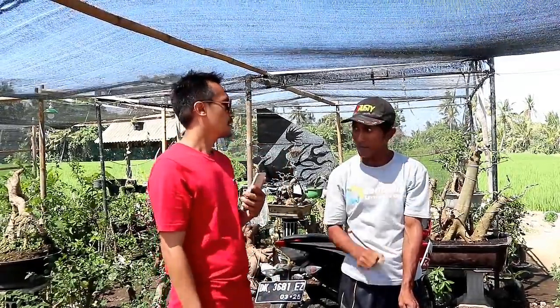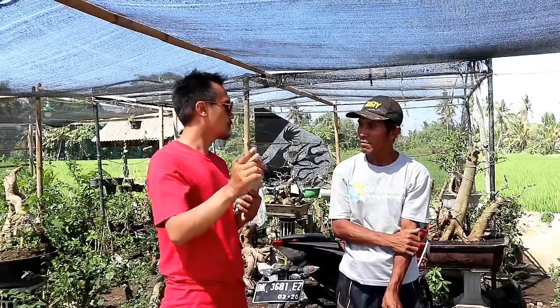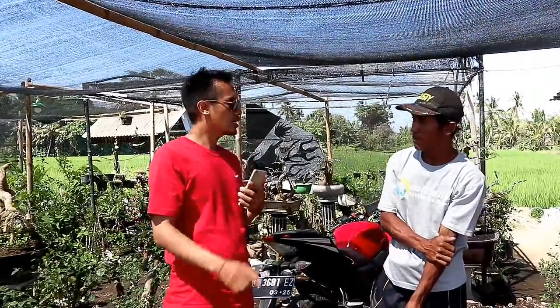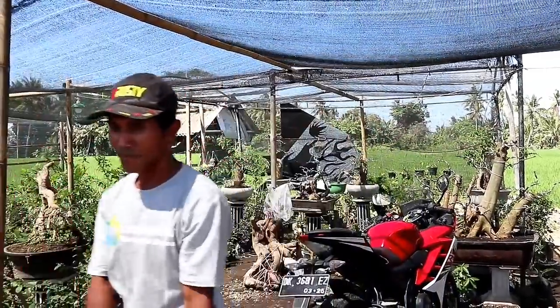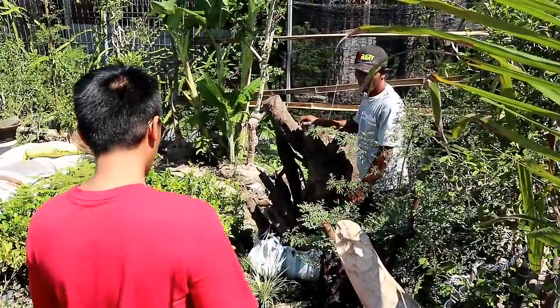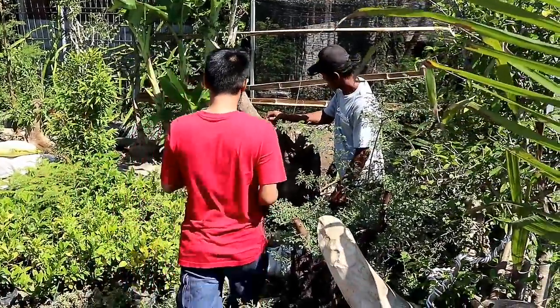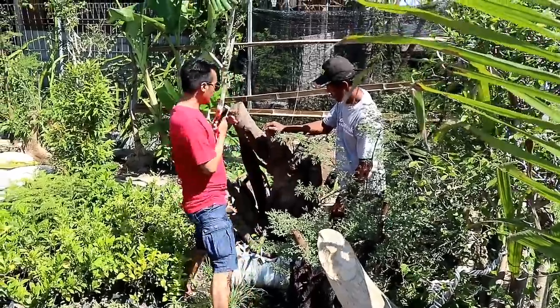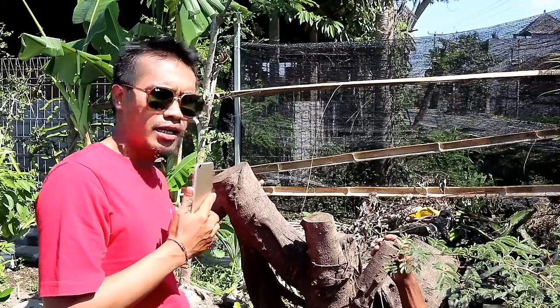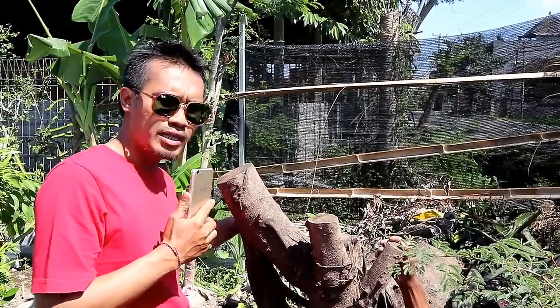Jadi sobat bonsai tinggal duduk manis di rumah dan saya akan memperlihatkan jenis-jenis bonsai dan berapa harganya. Jadi Bapak Ahmad, saya cek dulu harganya satu persatu dari bahannya. Kita mulai dari depan ya Pak Ahmad. Jadi yang pertama ini adalah bahan dari iprik. Sobat bonsai sudah pasti tahu ya iprik, karena di video-video saya sebelumnya banyak saya menjelaskan iprik.